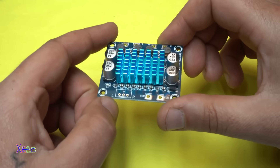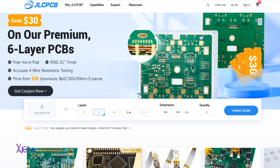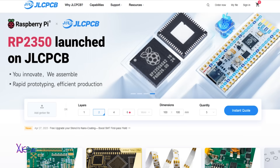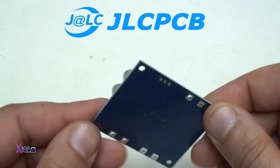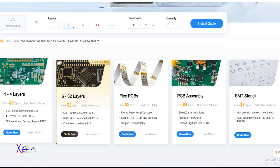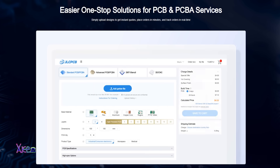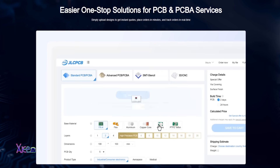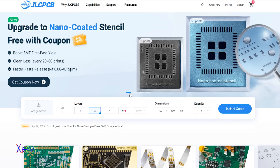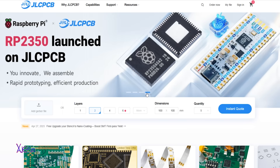Before I show you how this module sounds, the sponsor of this video is JLCPCB. Take your electronic project to the next level with JLCPCB, a global leader in high-quality, low-cost PCB manufacturing and assembly. Whether you are a beginner, hobbyist, or professional engineer, JLCPCB makes it easy to turn your ideas into reality. Get high-precision PCBs starting from just $2, with rapid 24-hour turnaround and global shipping. Choose from a wide range of board types, layer options, colors, and finishes to suit any project need. Reliable, affordable, and fast — JLCPCB is your one-stop PCB solution. Visit JLCPCB.com and bring your circuit design to life.